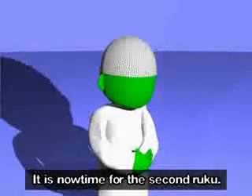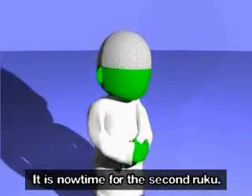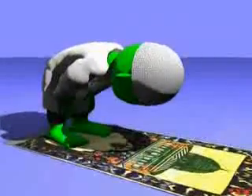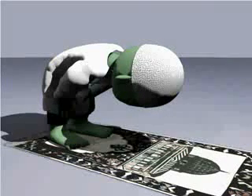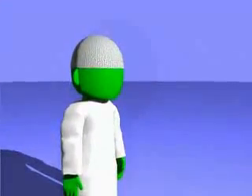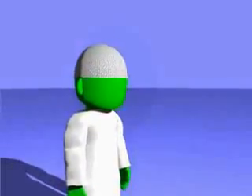It is now time for the second ruku — Allahu Akbar. Subhana Rabbiyal Adheem (×3). Sami Allahu liman Hamidah, Rabbana lakal Hamd. Allahu Akbar.